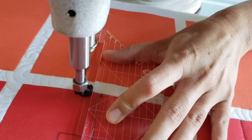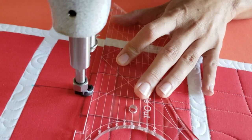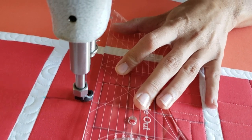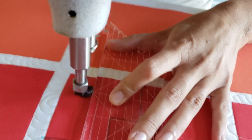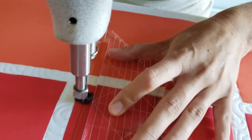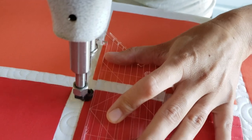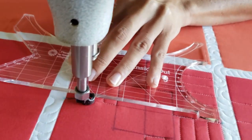Once I've done that, I'll stitch around, work my way back to the center, and stitch around that center block that I've left open. Now you can leave this block open or you can always add a fun filler in there. This is a great place for a fussy cut element, something like that on a block. I'll finish off the design by stitching in the ditch all the way around the block.